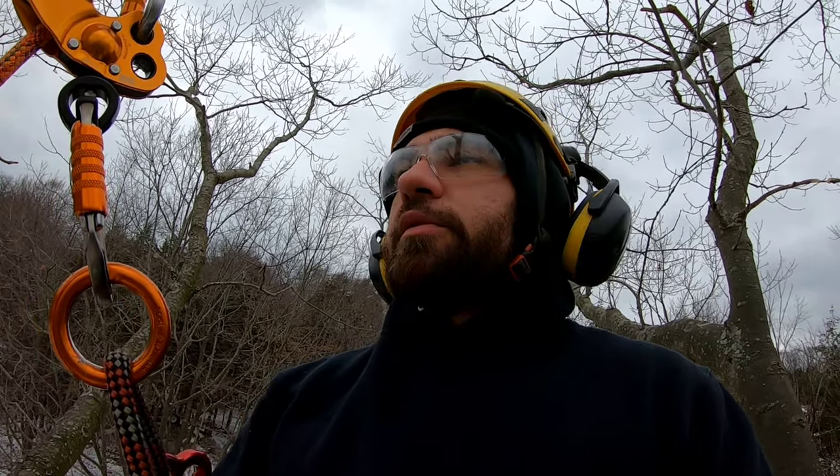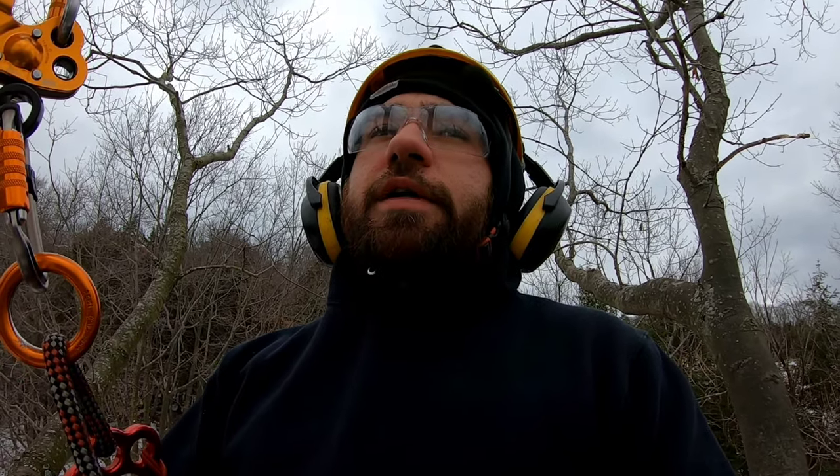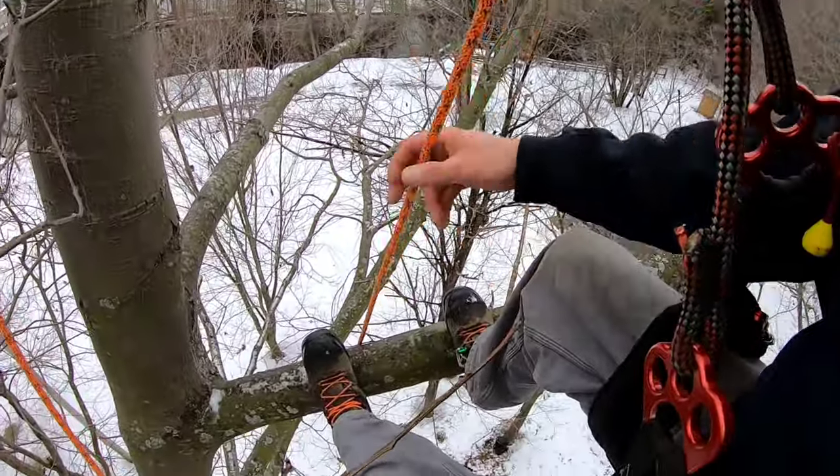I meant to tell some of the guys that follow me — they were curious about these boots and we talked about them a month ago. My personal thoughts and impressions: I wouldn't recommend them and I will not be buying another pair. Maybe I'll do a follow-up when I retire them — it's been a good six months now — so there you have it.